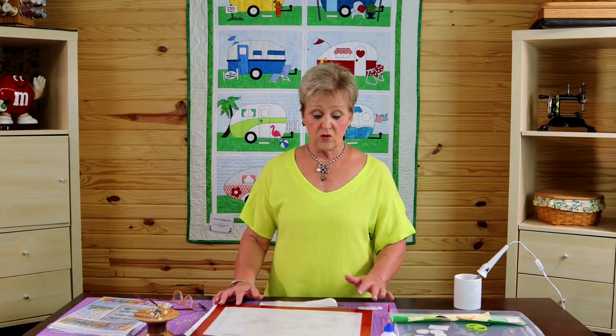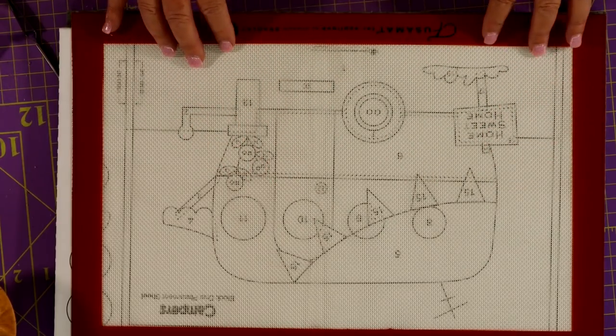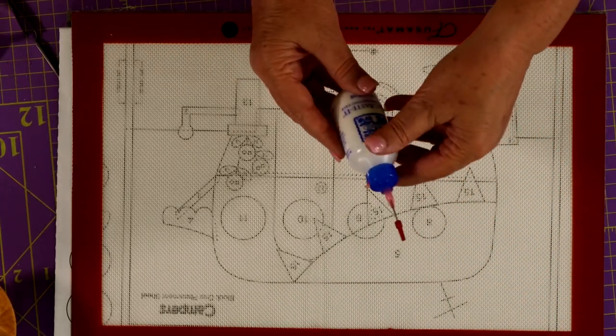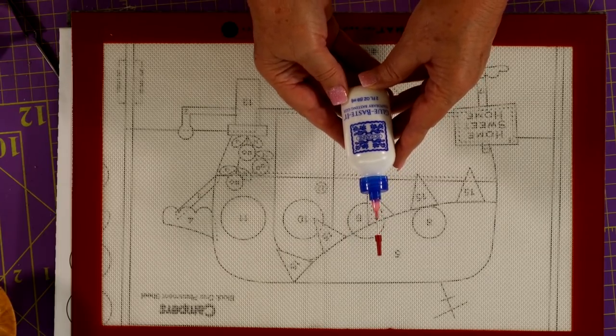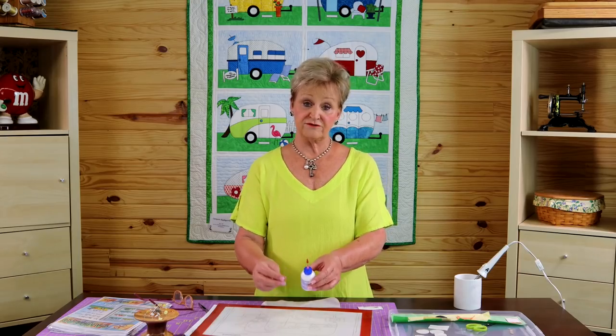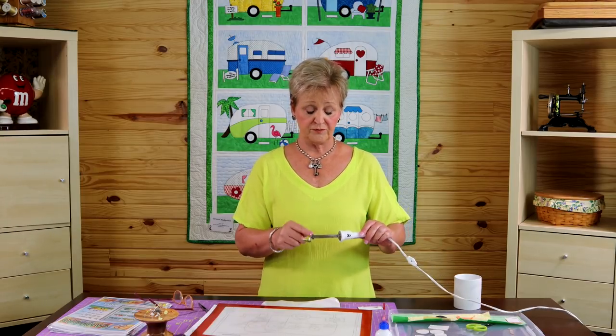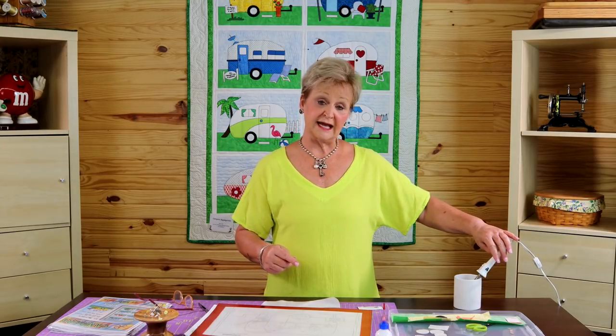The point of using a mat like this — an applique pressing sheet is what this is called — is you're going to build your applique on the pressing sheet, take it off as one unit, and then transfer it to your background. So you have less chance of ruining your background fabric that way. The nice thing about this is that your pattern will show through just like it does here. You're also probably going to need some glue baste. This Roxanne's glue baste is what I use, just because sometimes the fusible doesn't stick to the fabric and when that happens, you need to tack it down with glue baste. You're going to need a little mini iron. I use this Clover mini iron for this — I've had this forever. It's rusted, it's got fusible on it, but this is my go-to iron for this type of work. It's very small and I like it because it's small.